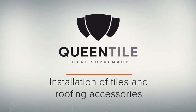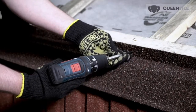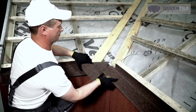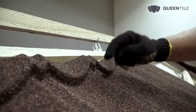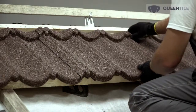Let us consider the features of e-flashing and tile installation. Prior to installation of the lower tile, fasten the e-flashing. Overlapping of roofing accessories should be at least 100 mm. Start installation of Queen Tile Classic tiles from the second upper row and move down to the overhang. Tiles should be shifted checker-wise.